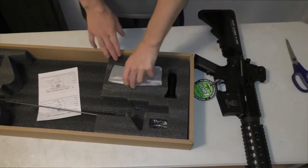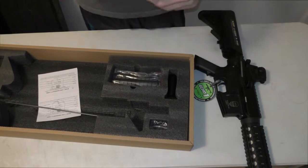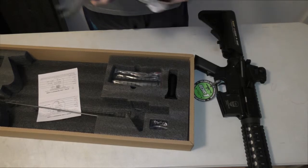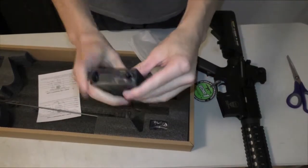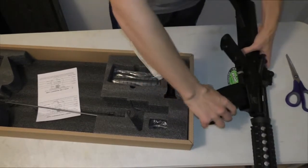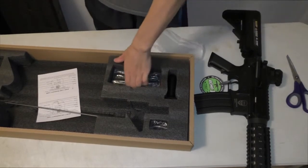So what does it come with? It comes with a high cap magazine. I brought my trusty scissors to help me with opening stuff. The high cap magazine comes with a wind-up mechanism. We'll just stick that in the gun for now.